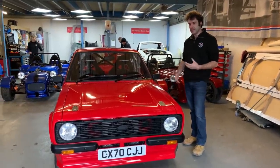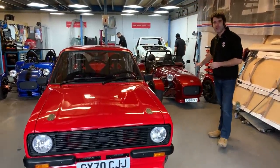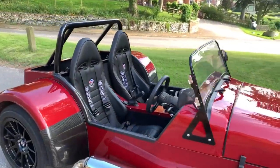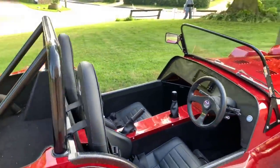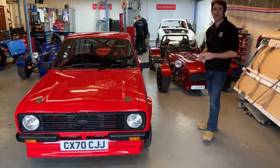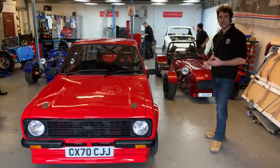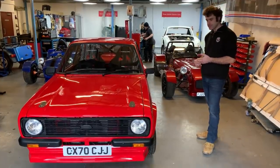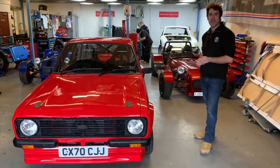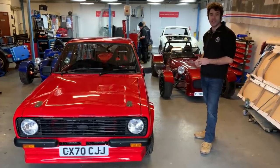Performance-wise, the car shares a lot of the components, technology and development we've done on our own car, the Zero — both using the 2.5 Geotech at 200 horsepower. On the Zero that gives you 0-60 in around three seconds. The Escort is a little bit heavier so it's slightly slower, but it's still very quick and very drivable. The torque that the engine delivers makes it very usable. We've not done any 0-60s yet, but it does drive really nicely, especially coupled with the six-speed gearbox. It'll happily cruise at 80-85, no problem.